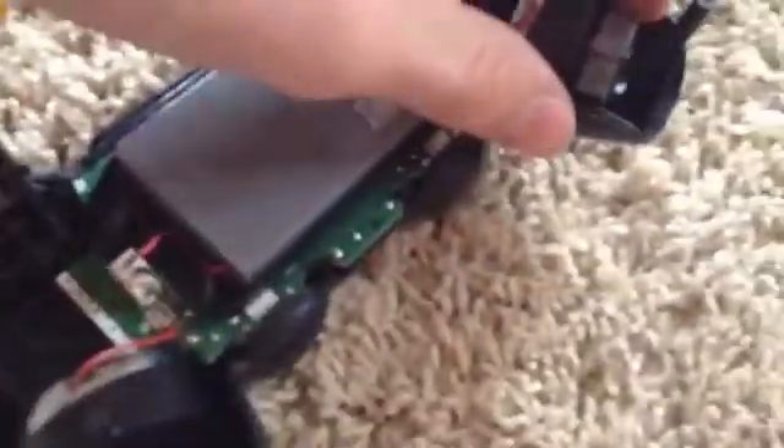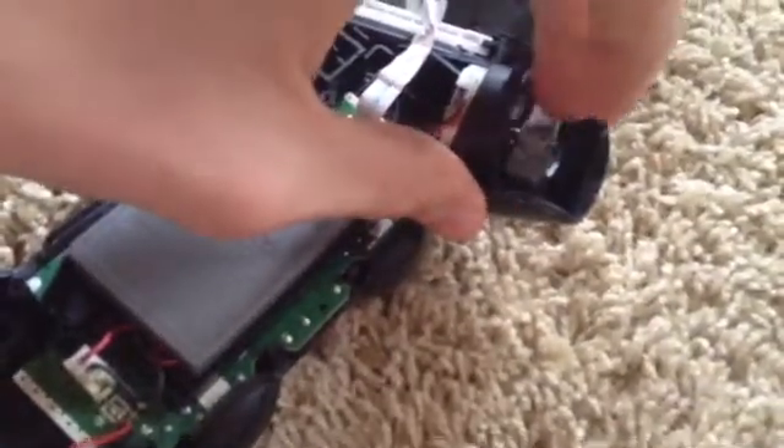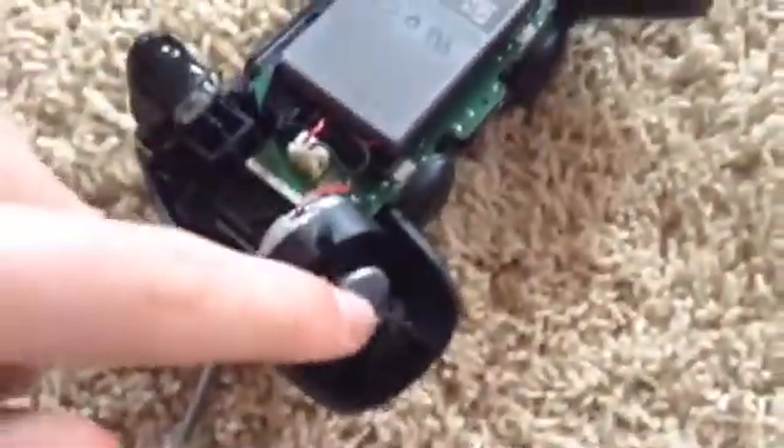The inside of it is very simple. We have the motor that spins around creating the vibrating effect. It's also on this side, so that's why it's called DualShock for those of you that don't know.